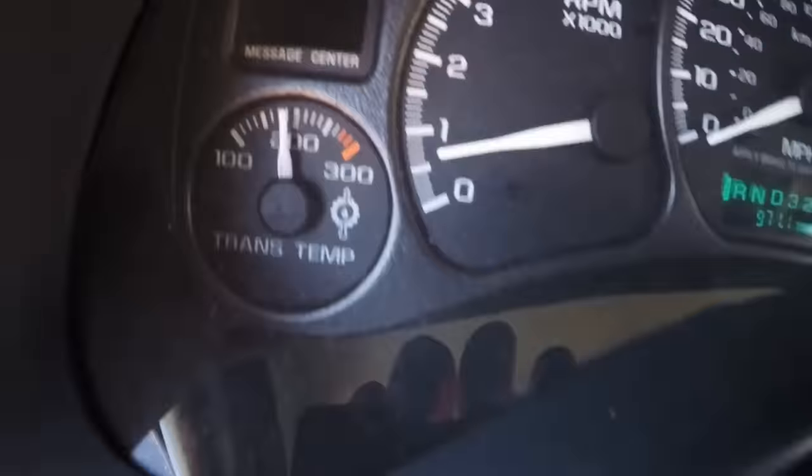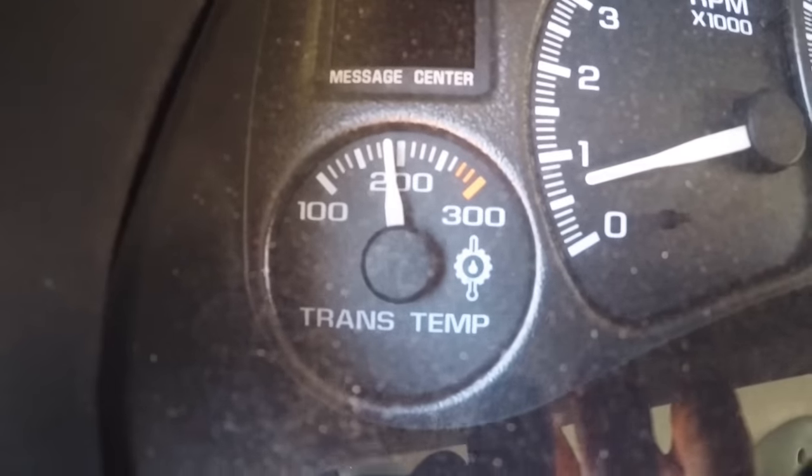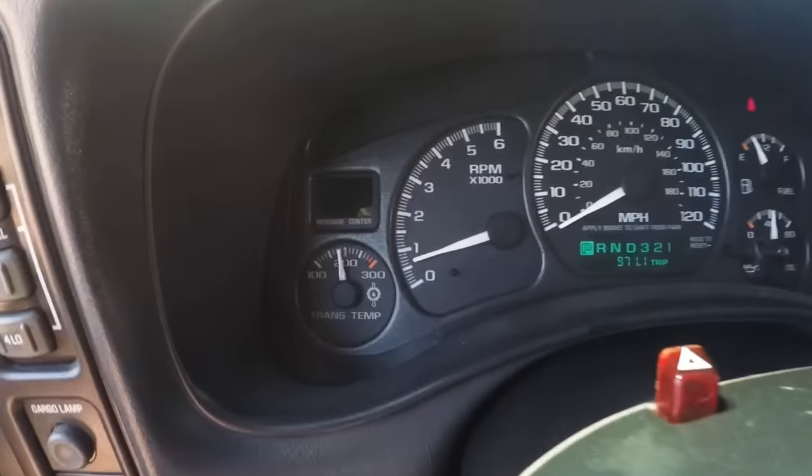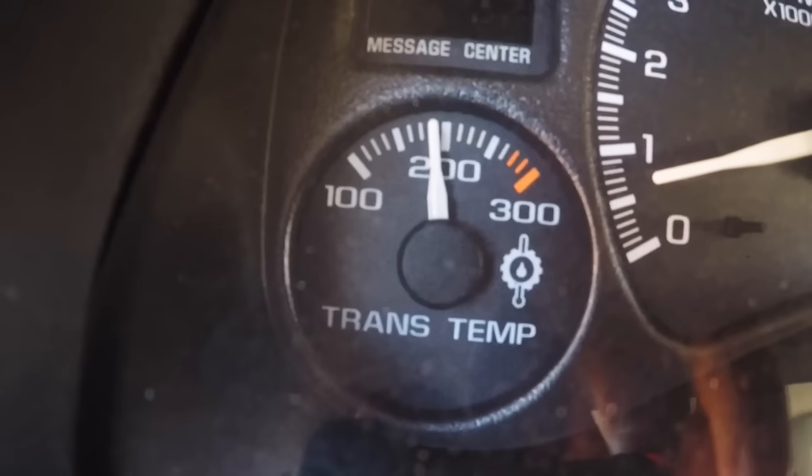This is about where the transmission is running — a little warm — but it's actually cooler than when the truck was stock, believe it or not. There were times when it was stock it would get above 200 degrees. My transmission is completely stock internally; I have a Corvette servo which is kind of a bolt-on thing, and a deep pan from Hughes Transmission — a deep aluminum pan that adds about two or three quarts.